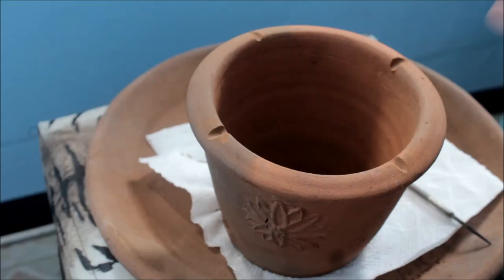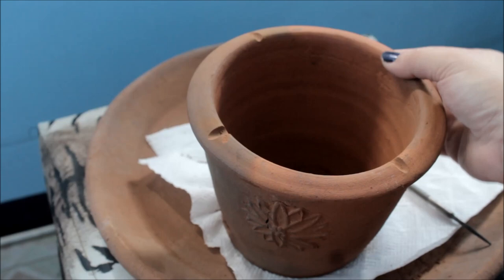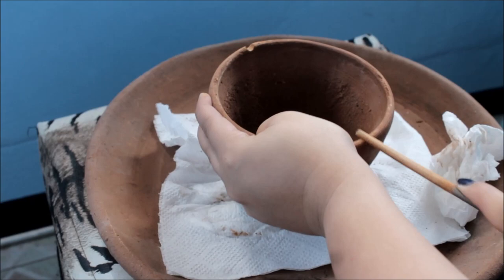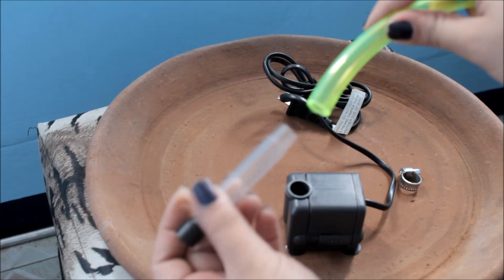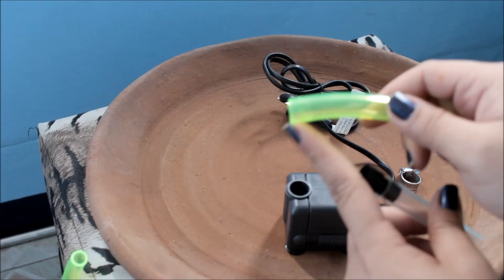As you can see, I've already filed two sides, then I'll do the other side. So as you can see, it now has small holes on the sides. Do the same for the small pot. Then get your tube and insert it into the hole. If it doesn't go in, just soak it in hot water for a bit and then insert it — it will definitely fit.